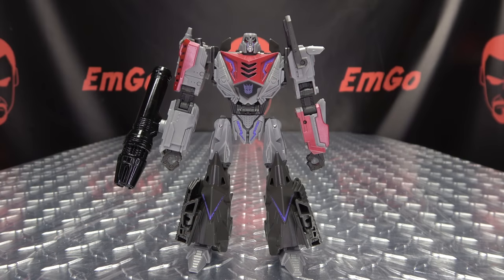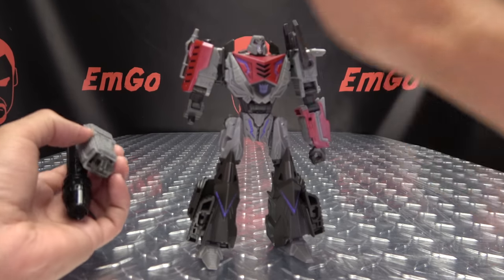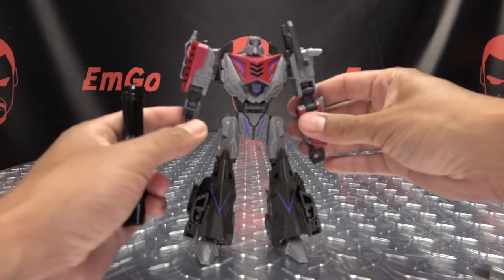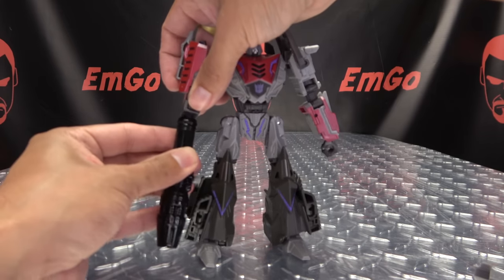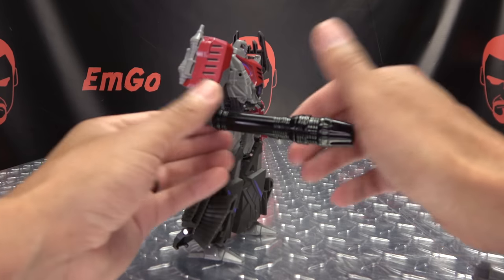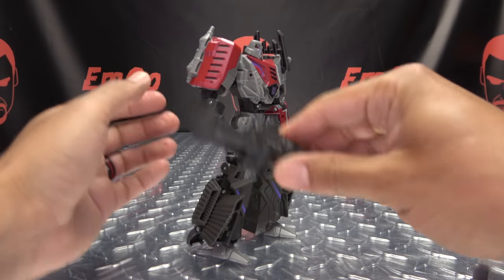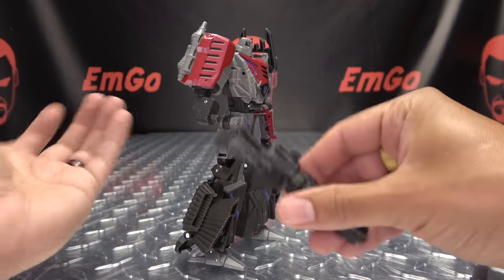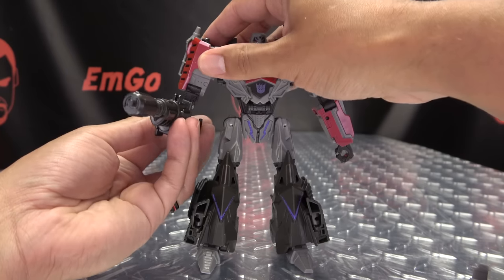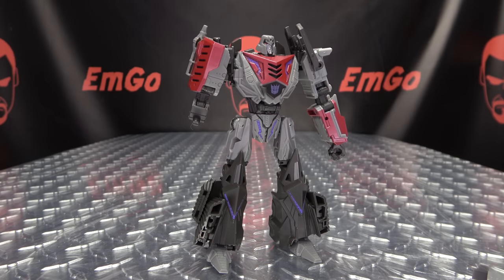Another thing you can do is rip off his right forearm, like the other Gamer Edition figures. It's just the right one that comes off — the left one is stuck on there. You can plug the Fusion Cannon straight onto that. It looks a bit rough, but you can do it if you want to. Or you can have him wielding any of the other weapons from the other Gamer Edition figures — you can give him Prime's Blaster, things you can do if you want to.